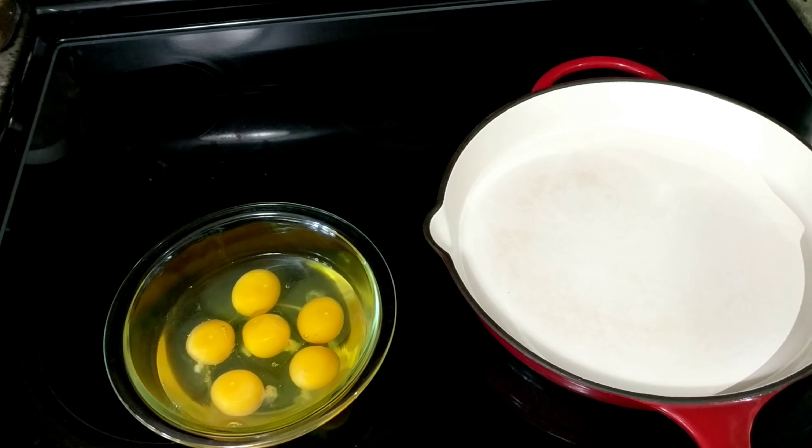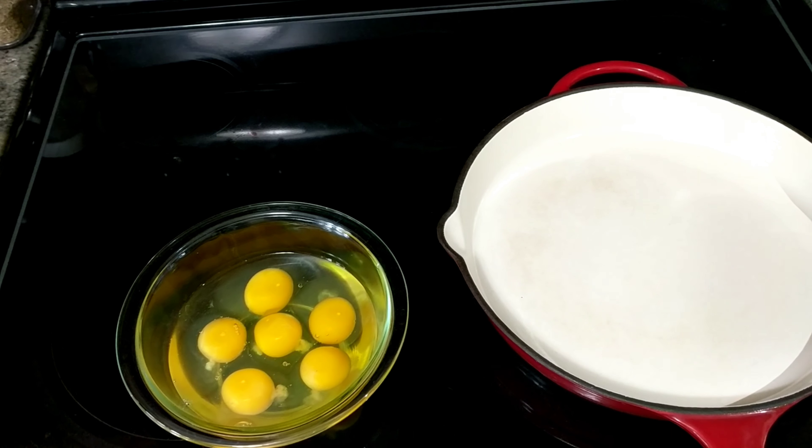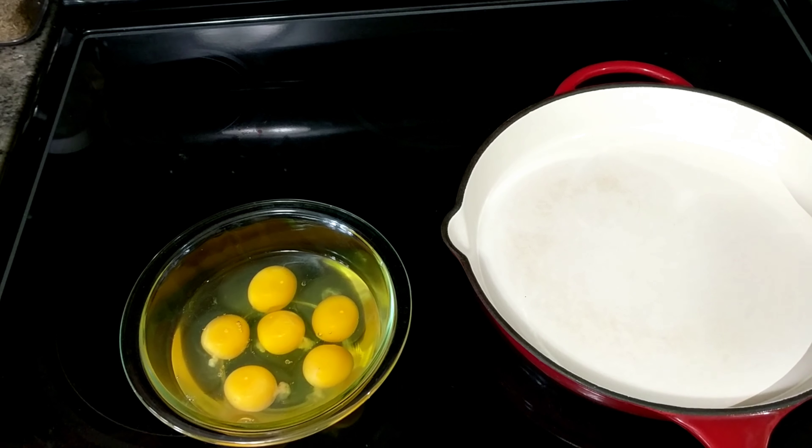Hi guys, welcome back. Today is another video for my beginner cooks, or really just for anyone who wants to learn how to make good scrambled eggs.